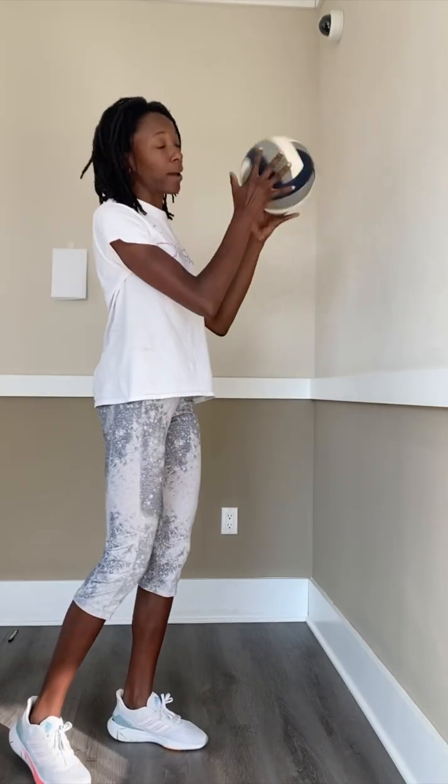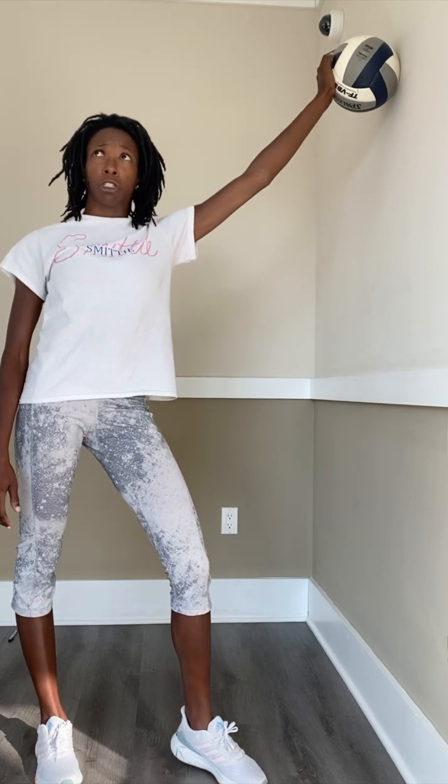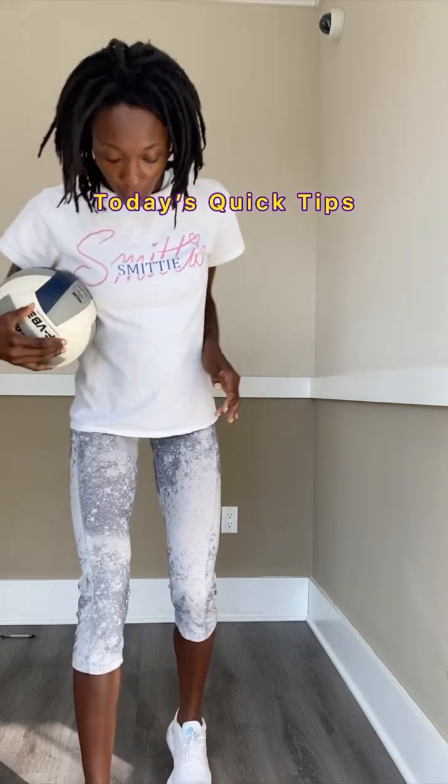So to commemorate that, I thought it would be cool to do a challenge. I said to myself, 2,500 times. For a quick second I was like, let's do 20,000 for all the streams — yeah, keep that. So here are some quick tips for setting.